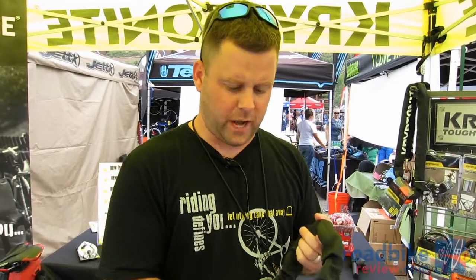Hi there, I'm Daryl Slater with Kryptonite, showing off some new integrated chains at this year's Dealer Camp.